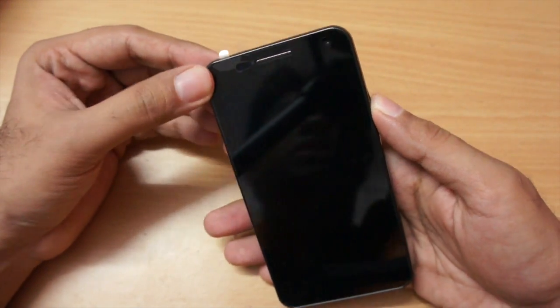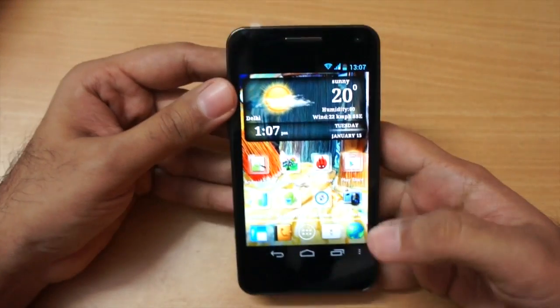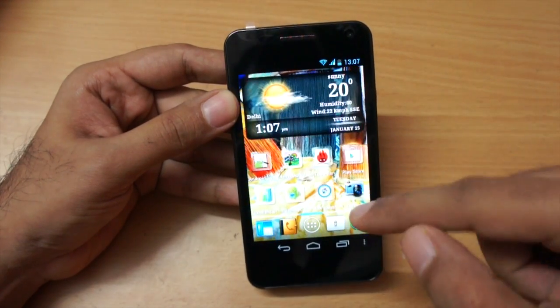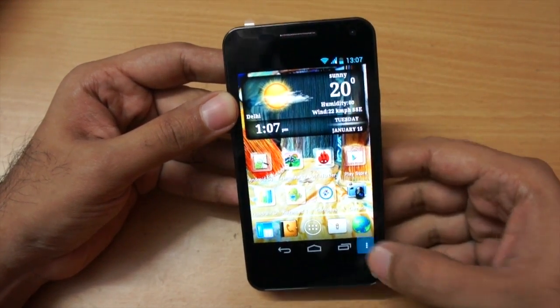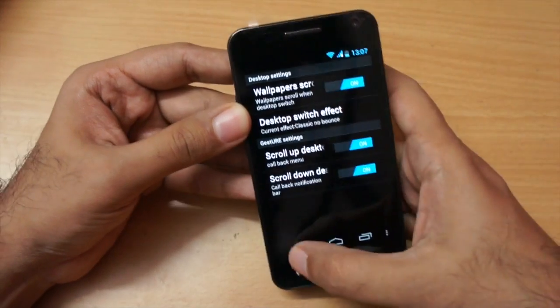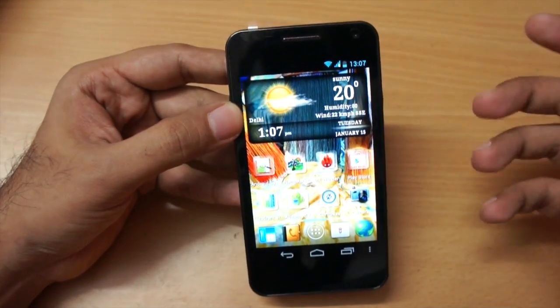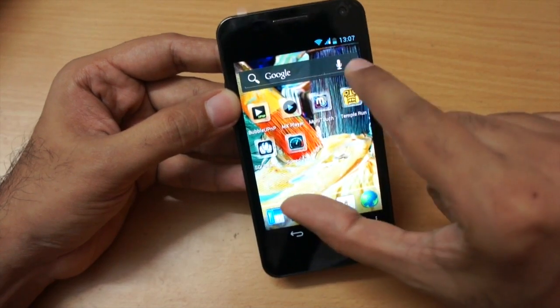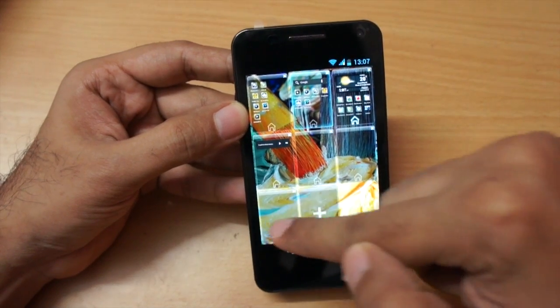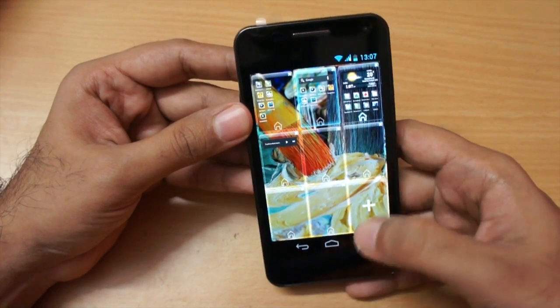Moving to the software, Micromax did modify ICS a little bit. They added a desktop launcher with different transition effects. By default you get five home screens, but there's a gesture to add up to nine home screens if you want — and you can also delete extra home screens.